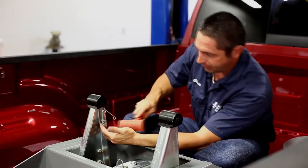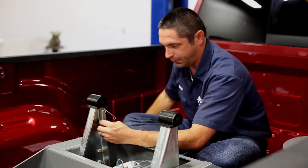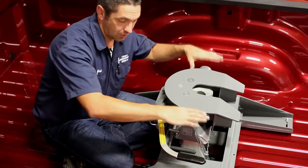Then fully seat the clip on the arm using a hammer — make sure it's on good and firm. Now we'll be able to reinstall our fifth wheel head. I've reinstalled the head on top of the arms and pinned it into position.